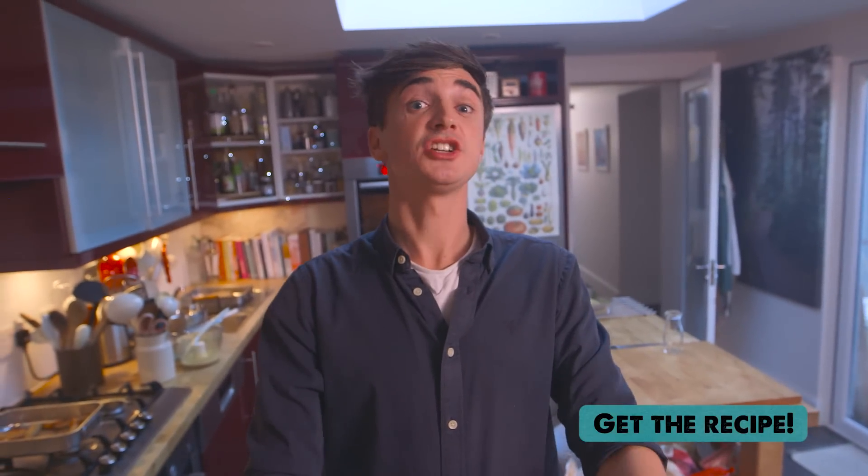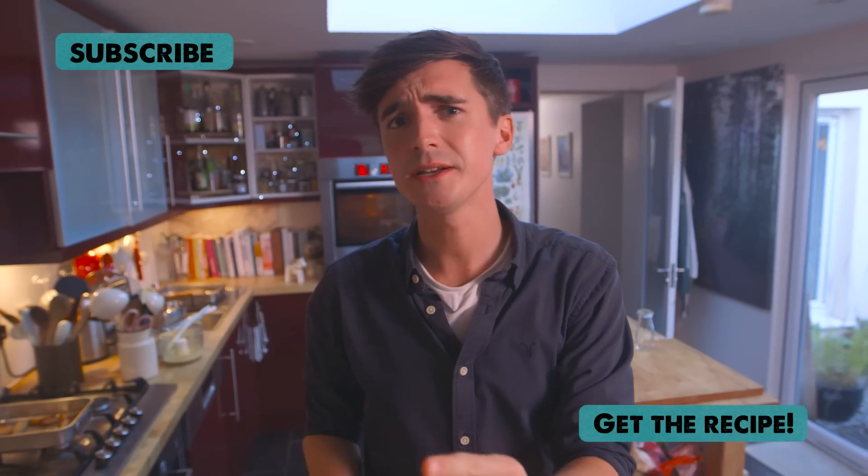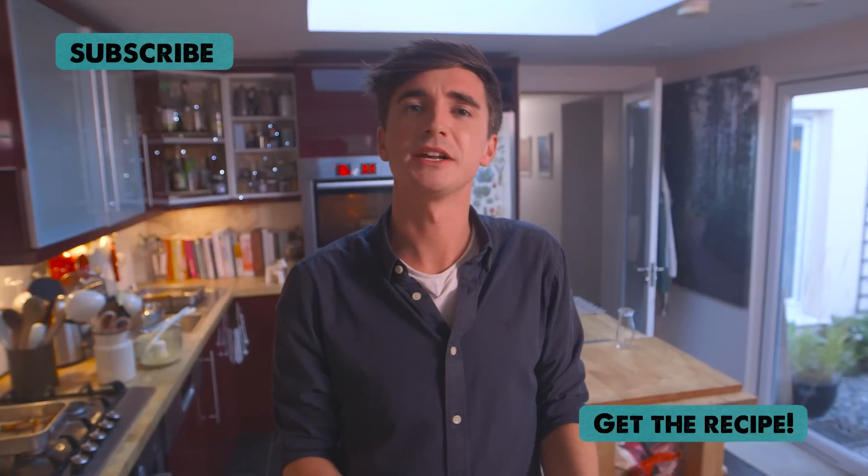Really simple to make and so tasty. If you want the recipe for this delicious steak and chips, check it out in the box below over on my website. Make sure to like, make sure to subscribe, and of course comment if you like my steak and chips. I will see you soon — happy cooking, my friends!